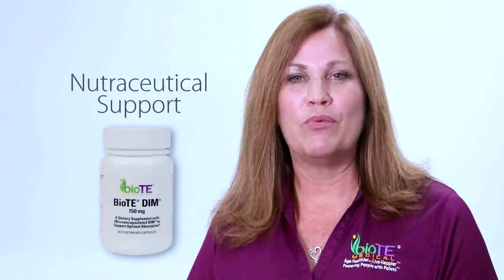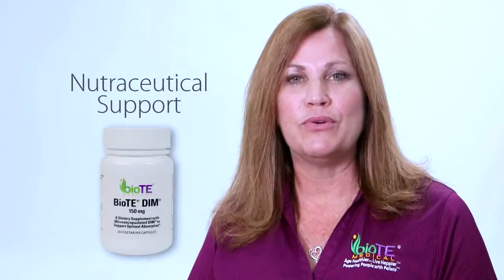Before you leave, your provider will give you a list of nutraceuticals that can help optimize your health, and also schedule you for a six-week lab follow-up to make sure that you are at goal.